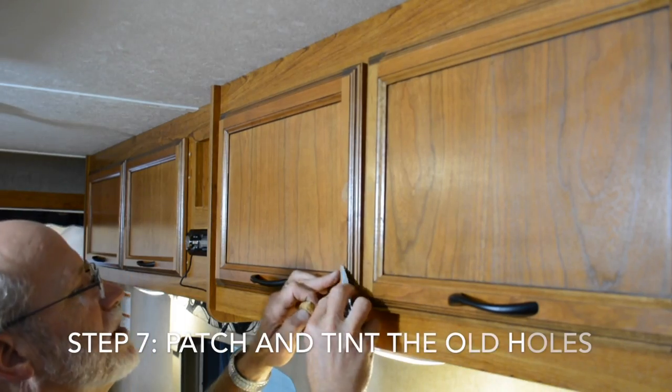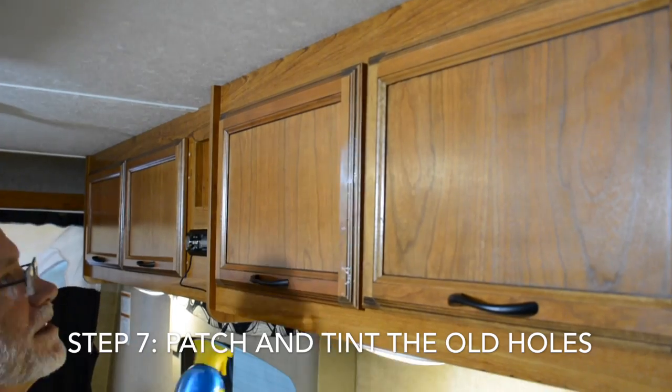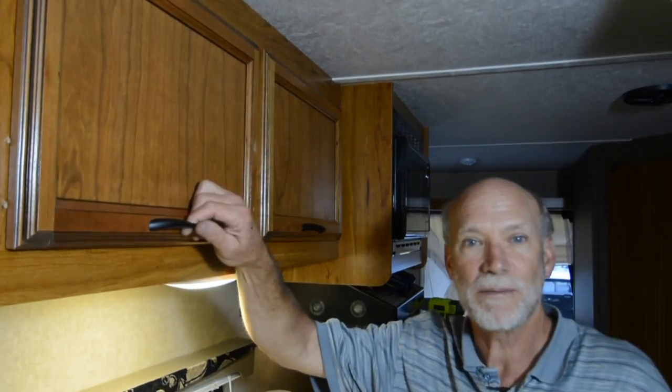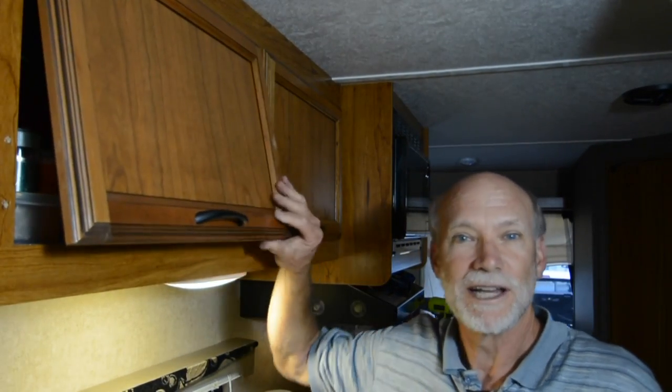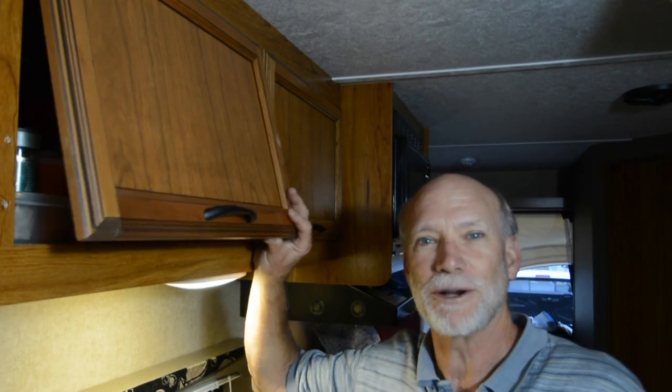Finally, use some furniture repair putty sticks and scratch filler to patch and mask the holes left by the old hardware. This project took me about 45 minutes per door and it was well worth the effort — because I no longer have to wear a crash helmet in my RV.